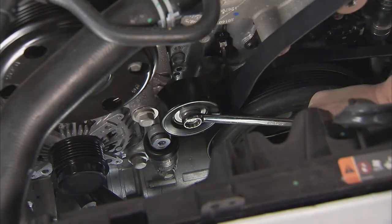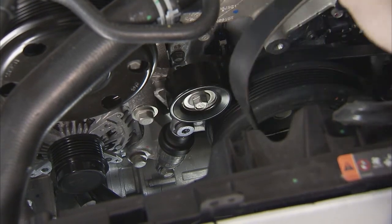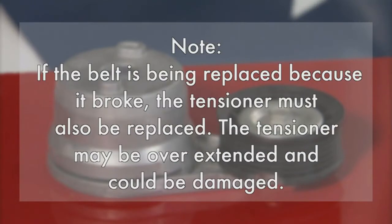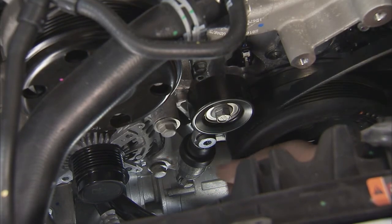Slowly rotate the drive belt tensioner clockwise just far enough to remove the belt from the tensioner pulley. If the tensioner dampener is compressed too far or too quickly, or if the tensioner is released too quickly or freely, damage to the tensioner's seal and/or the tensioner itself could occur, which means you'll need to replace the tensioner too. If the belt is being replaced because it broke, the tensioner must also be replaced, as it may be overextended and could be damaged. The tensioner on our Camaro is looking good, so we won't need to replace it.